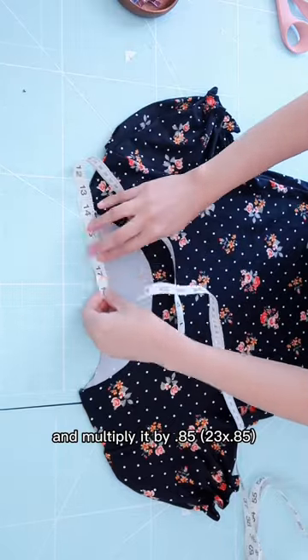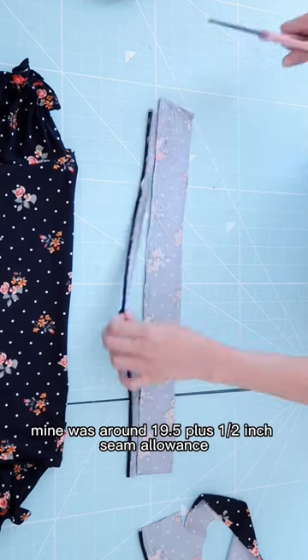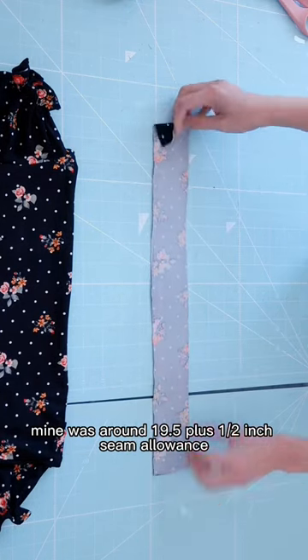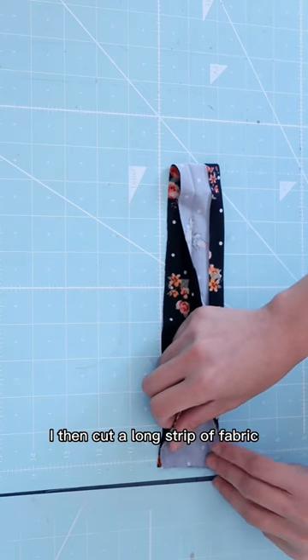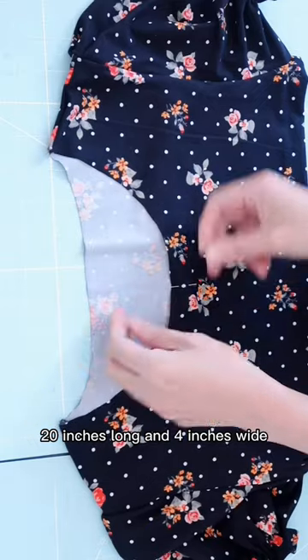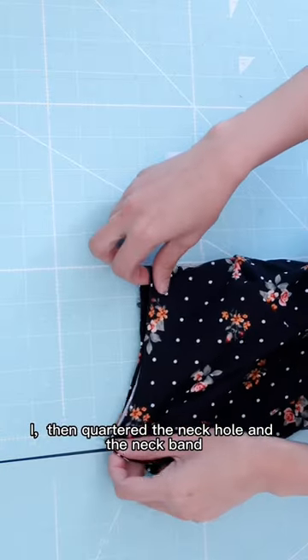Multiply the measurement by 0.85. Mine was around 19.5 inches, plus 1.5 inch seam allowance. I then cut a long strip of fabric 20 inches long and 4 inches wide. I then quarter the neck hole and the neck band.